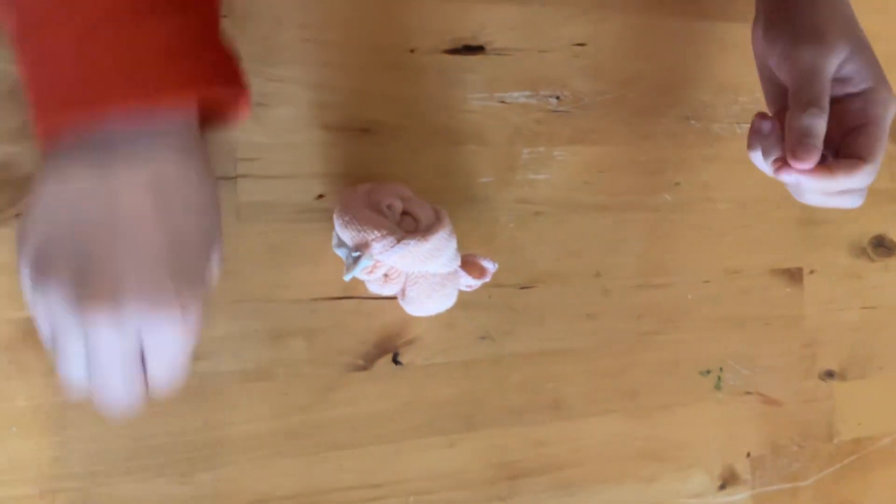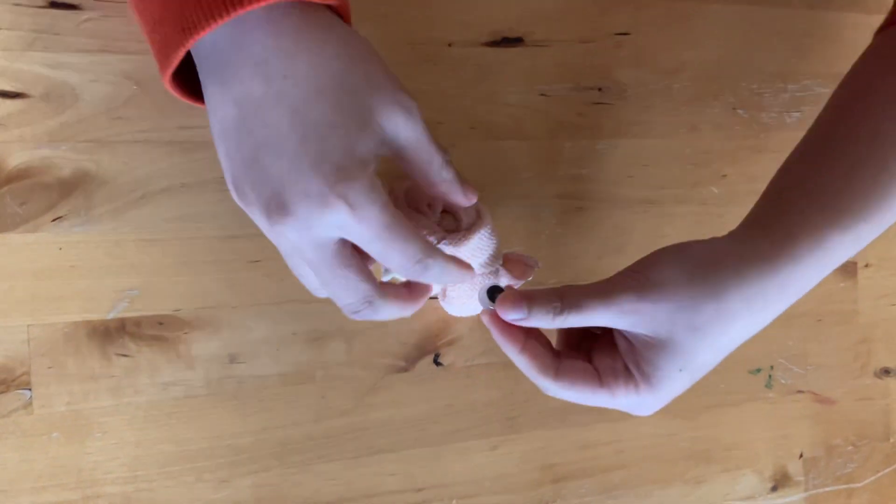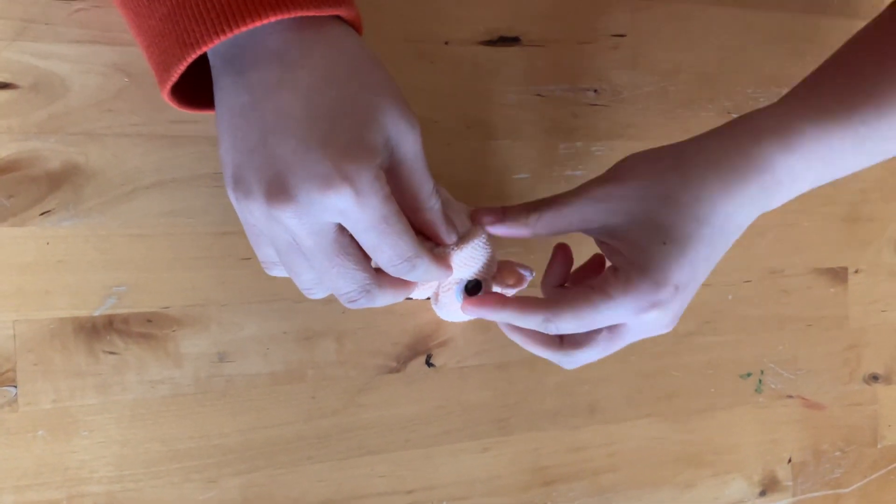Right now you have the duck, and you can put eyes on them.